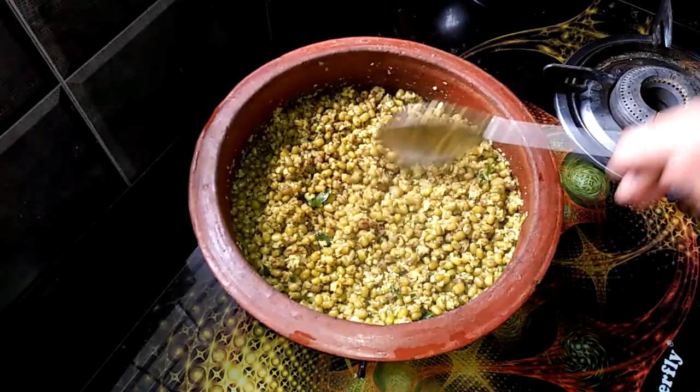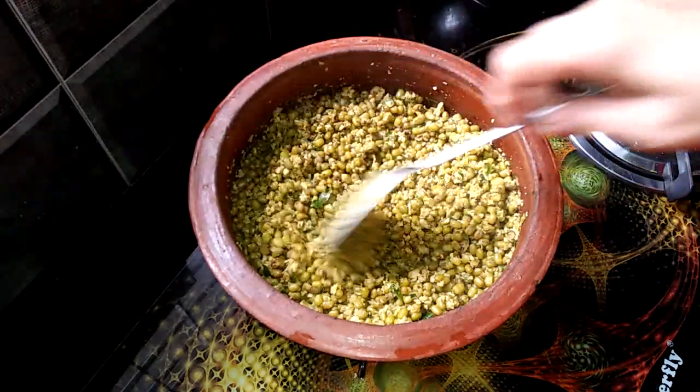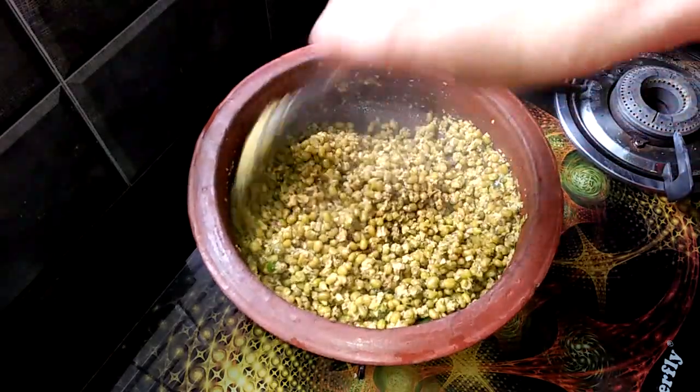It's a good taste. This is a good taste. It is good. You should do this. So, this is a good recipe.